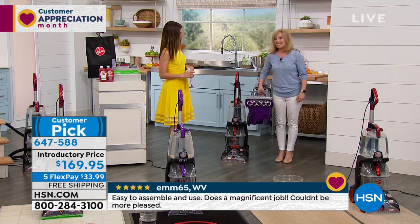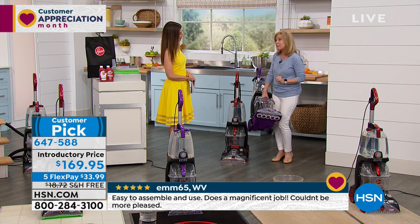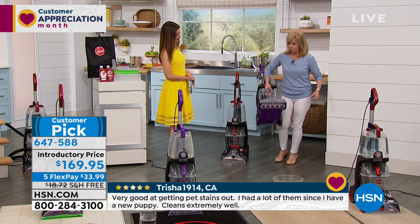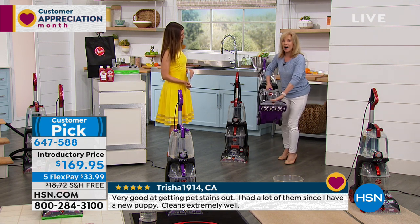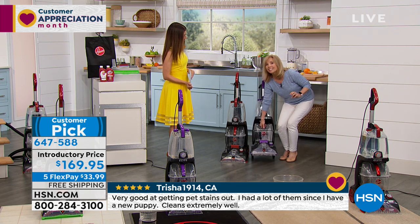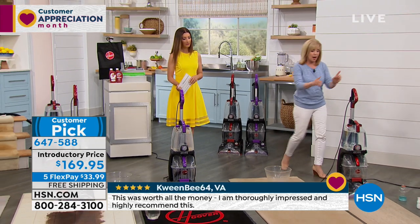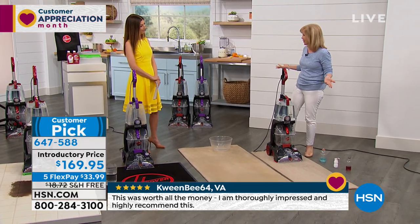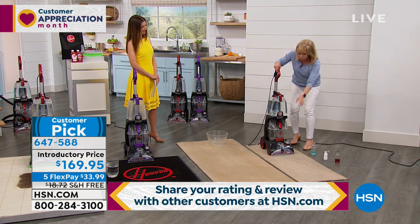This is 18 pounds — lighter than a lot of full-size vacuums, so it's considered lightweight. Hoover designed it to be easy to pick up, and everything on it is removable so you can clean it. It also cleans in both directions. As you can see here, I made a bit of a mess, but that's what happens in real life — you spill and you need something powerful to suction it up.